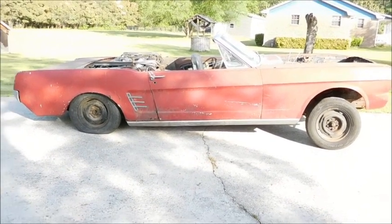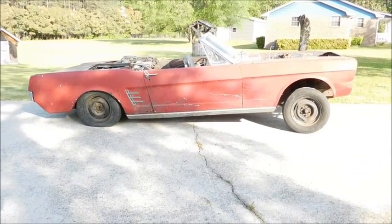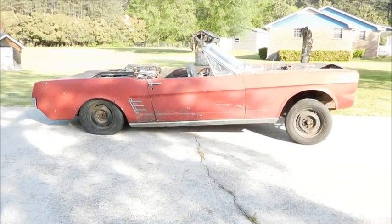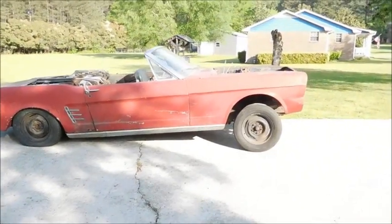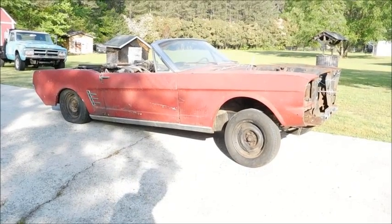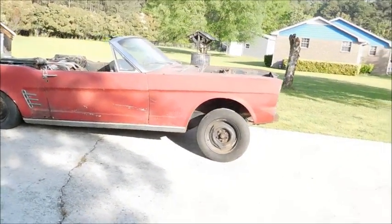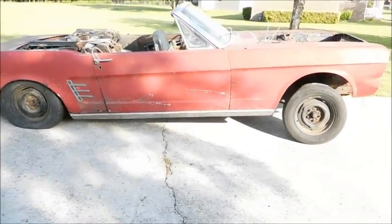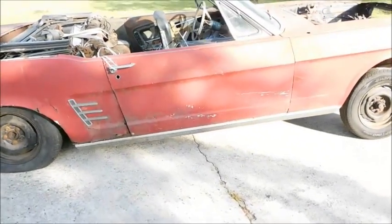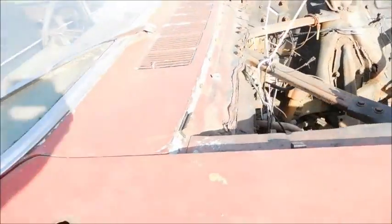I'll be getting started on this soon. I've got a few things to take care of in the shop first — I want to see if I can get the glass in my Buick so I can set it outside and get it out of the way. I've also got a couple things I want to do on the '68 — I'd like to try to get it in epoxy before I finish moving it around. Anyway, this is Brooklyn Pony, so stay tuned — there will be more to come on this car.